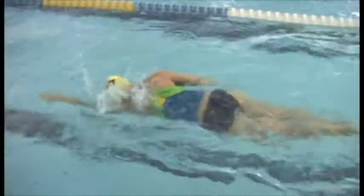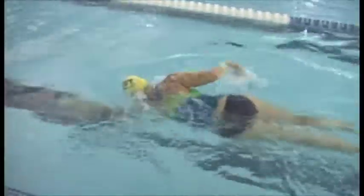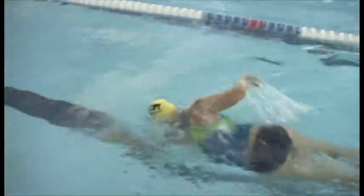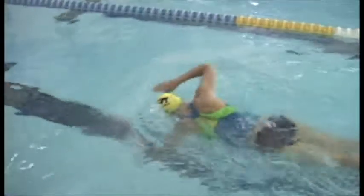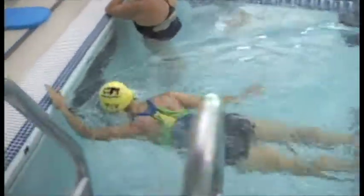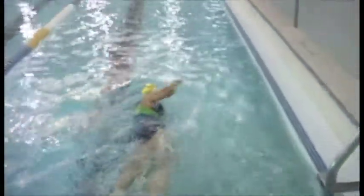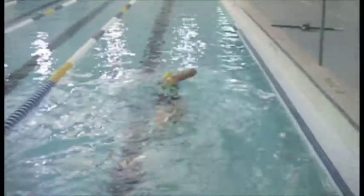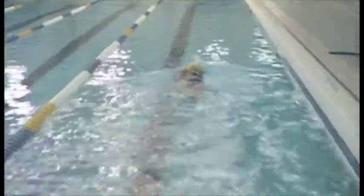Your hands are entering the water very close to your head, and my feeling is that tends to cause a little bit of constriction. You could have your hand enter the water just a little further up — instead of right in front of your head, go up another four or five inches. That over time will probably take a little bit of stress off your shoulders. Here you can see good side-to-side rotation.